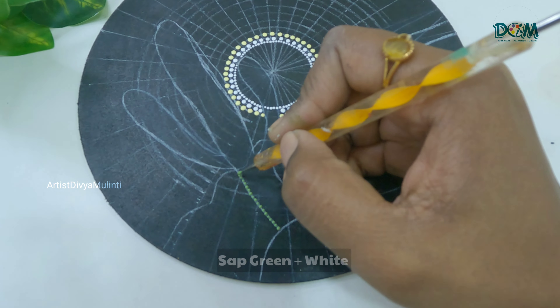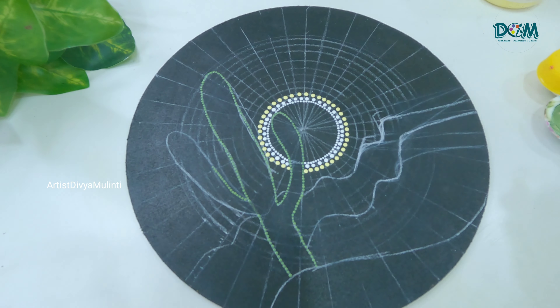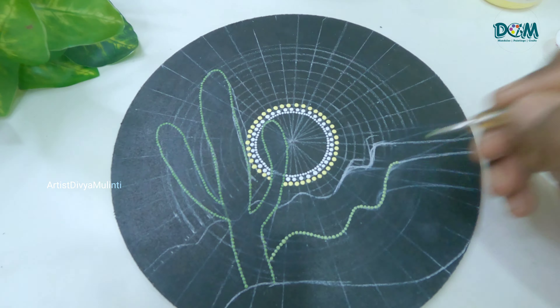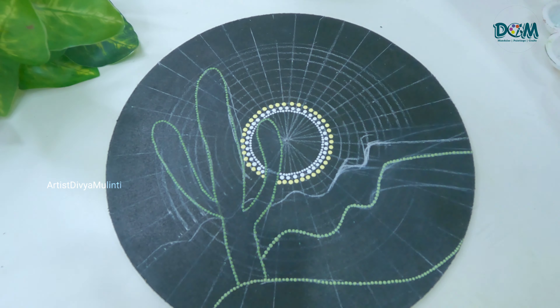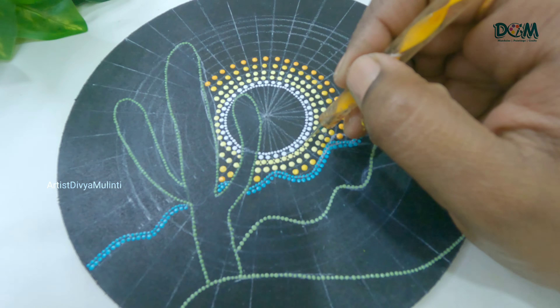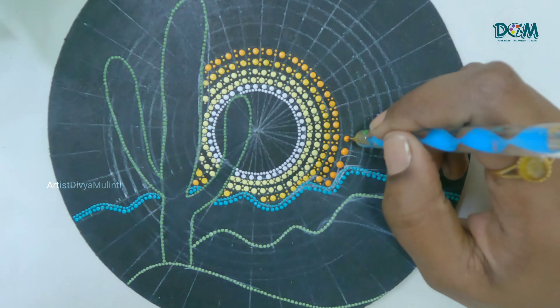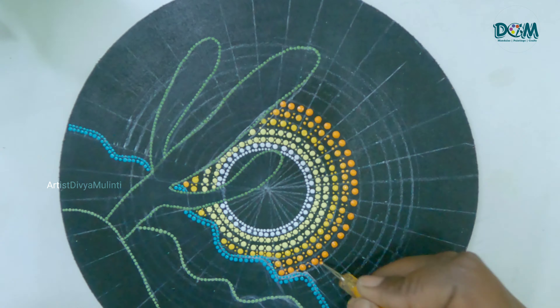For the cactus I have mixed sap green and white color, so keep placing the dots for the entire image. As I said, it's a sunset background so accordingly I am changing the shades of colors so that it looks like a gradient.